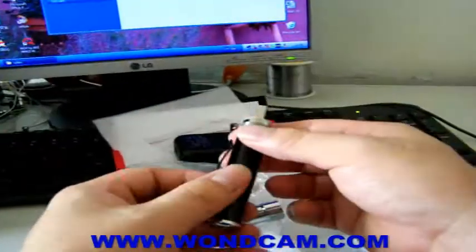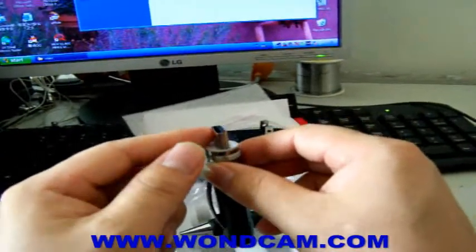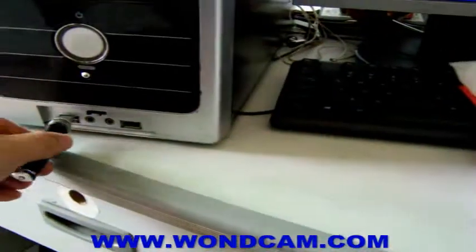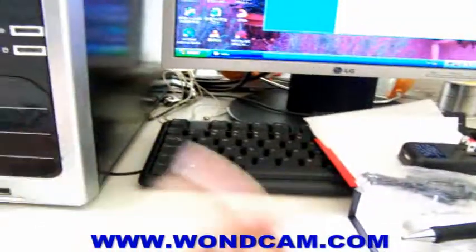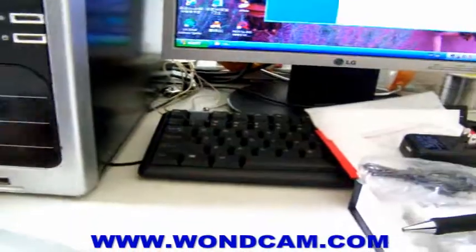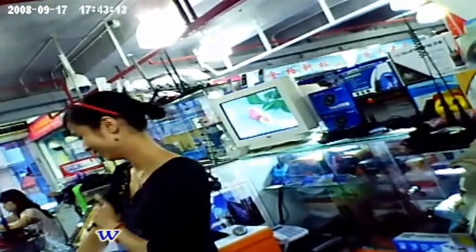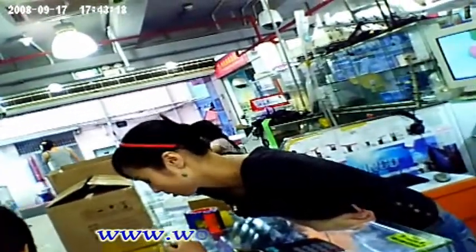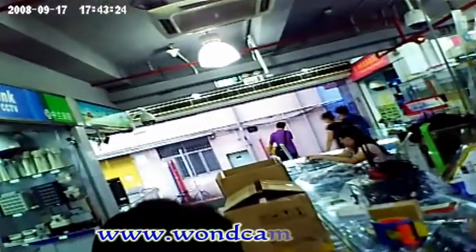When we want to play back footage on the computer, just connect this USB port to the PC's USB socket — like this. We can find the new device from the computer, and also the Wi-Fi mode driver that needs to be installed.